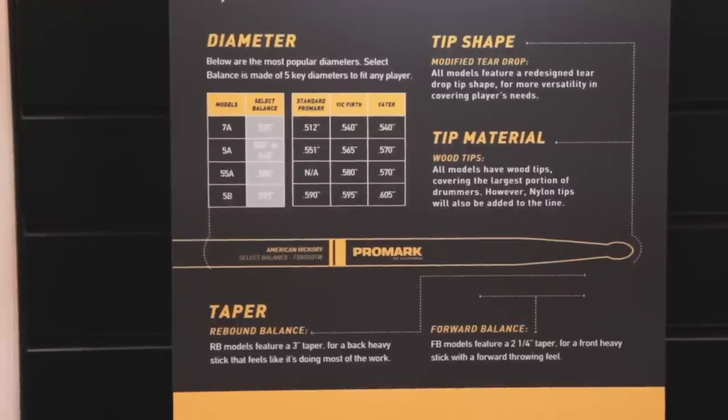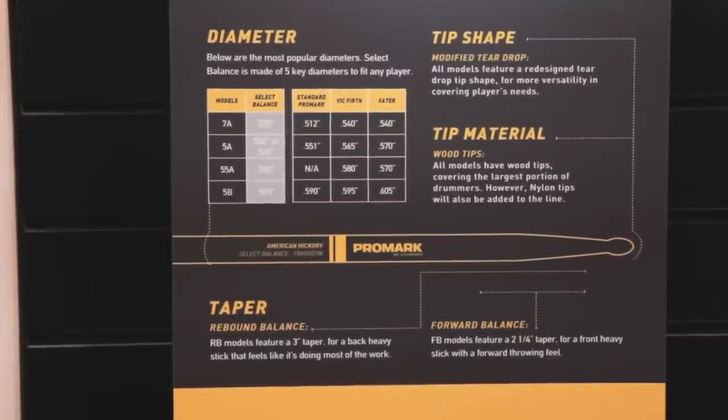Well, we wanted to design a line of sticks to give drummers a little bit more of an option when they reach into the stick bag without changing the fit. When I talk about fit, I'm talking about the relationship between the diameter of the stick and your hand. So we did a little audit of what was offered out there in the drum world, and we settled on five diameters to start building this series with.